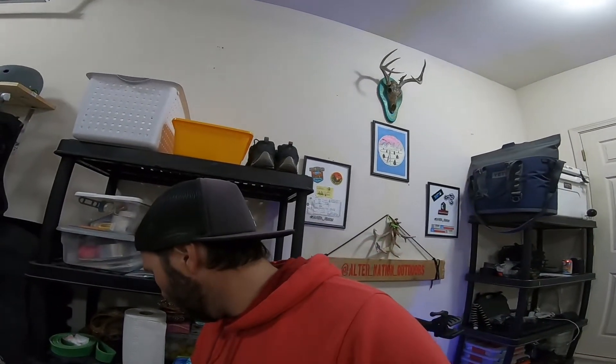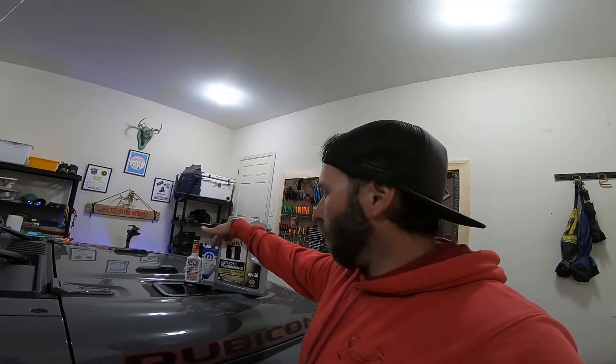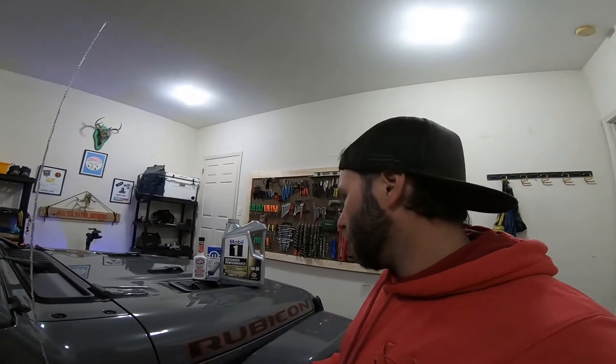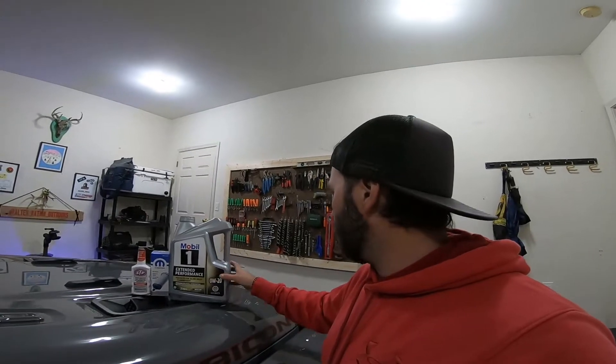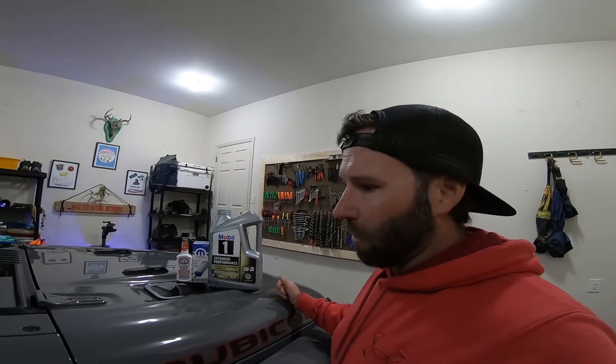I'm gonna get all the stuff together. I made a trip to Walmart and got everything I needed for the oil change. This is actually a pretty cheap do-it-yourself type thing — you could go to an auto parts store, but I picked it up at Walmart. I went with Mobil 1 Extended Performance full synthetic, $27 for five quarts, which is all you need. The Mopar filter was $9, and the fuel treatment was $2. So for about 40 bucks you can do a pretty decent oil change at your house.